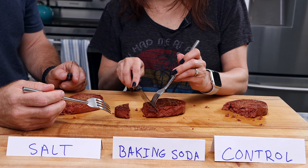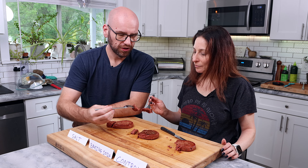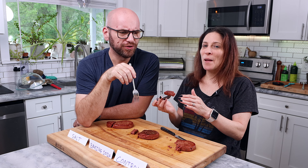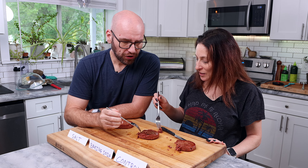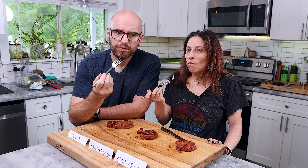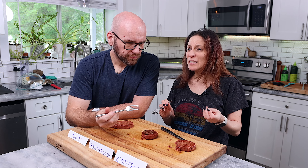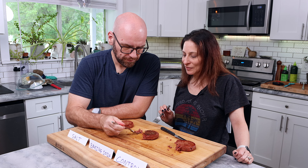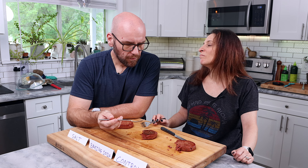Let's jump into the baking soda one. That cut really nicely — maybe even better than the control, super smooth. It is definitely more tender. That's very tender — but almost too tender. Way too tender and mushy. I'm not a fan of that. It got very mushy. It does make it softer and gives it an almost fatty kind of consistency, but it breaks apart differently — it just completely falls apart. Maybe usable for taco meat or shredded meat or a sandwich, but it's definitely incredibly soft. I wouldn't eat it like a steak. And this one's not juicy.